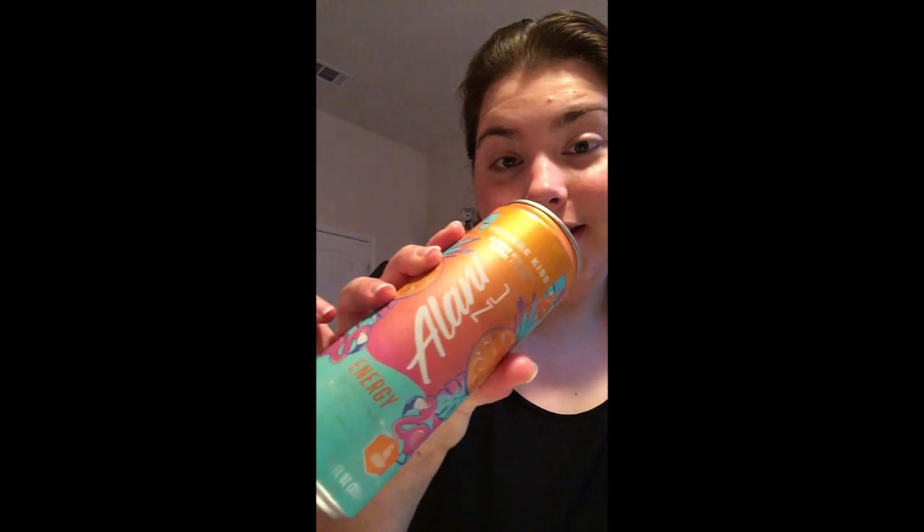Hey everyone, it's Lemon here and welcome back to my channel. Today I'm going to be reviewing another Alani Nu energy drink. Before I get into it, just a quick PSA — I apologize if you hear any loud background noise. My next-door neighbor's kids are outside playing in the backyard and they're kind of being loud, so apologies for that.